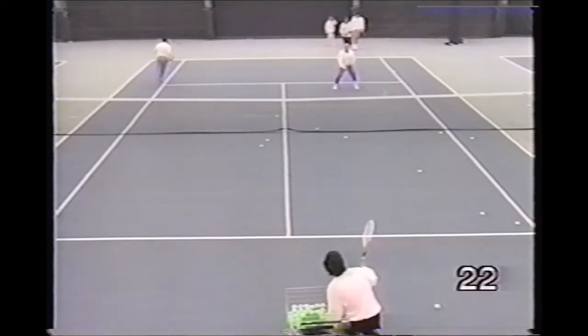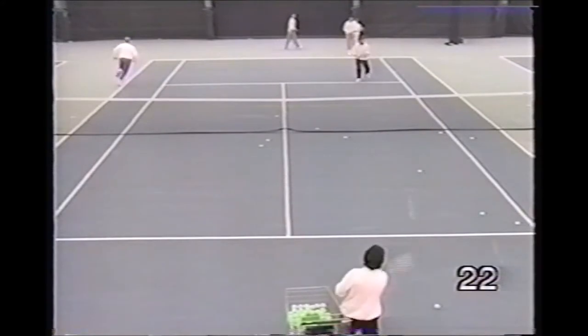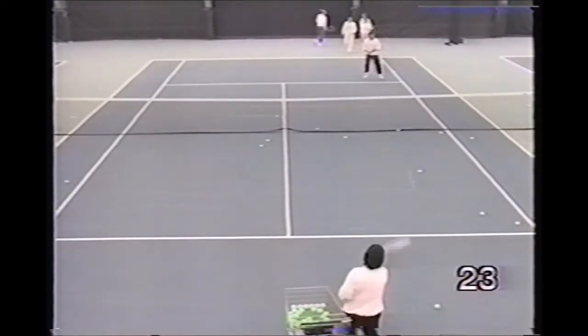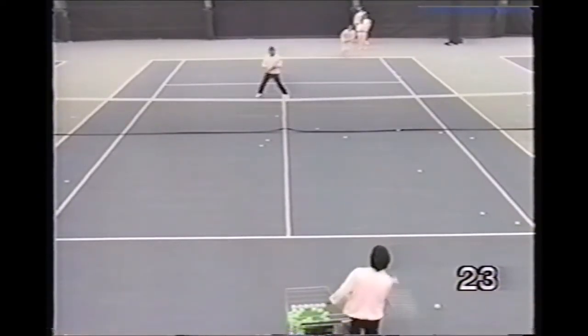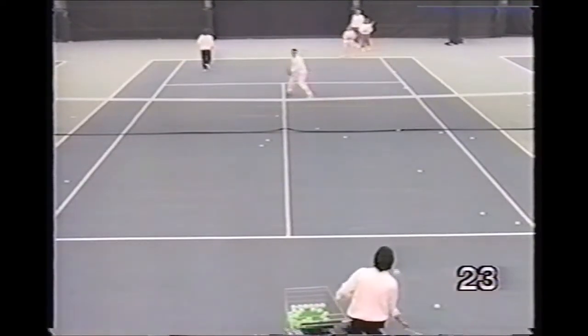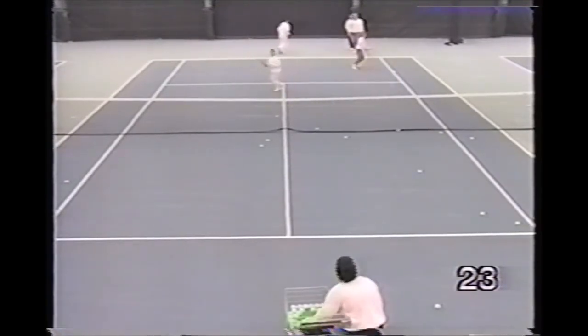This is the same drill where the pro feeds the approach shot and a backhand volley. Then as he feeds the approach shot to the next player, the player just hitting shuffles to his right to hit the overhead.